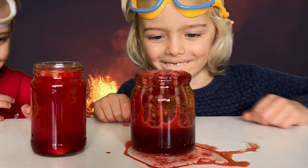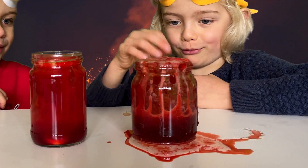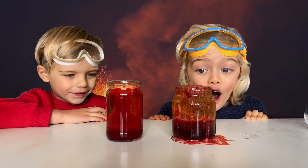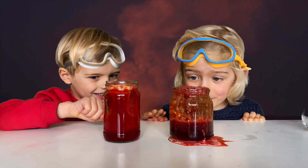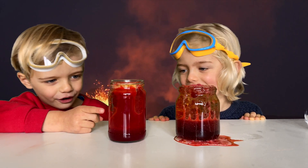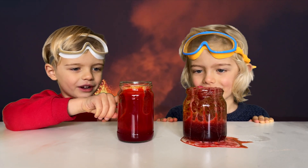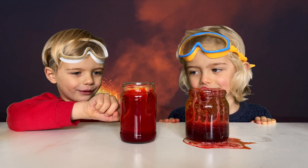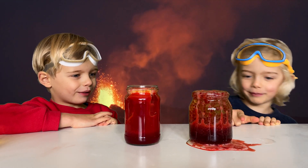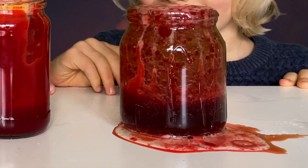Look at that! Oh my goodness, Naomi's gonna add water to the glass to see what happens. Oh my goodness, look at that!